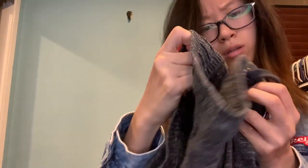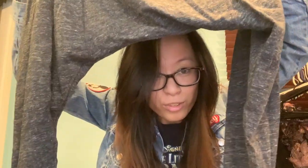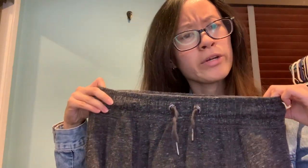Next is another pair of lounge pants from Sweaty Betty, size medium. This is a very wide waistband — I can put my head under this. It's really comfortable. Very interesting.